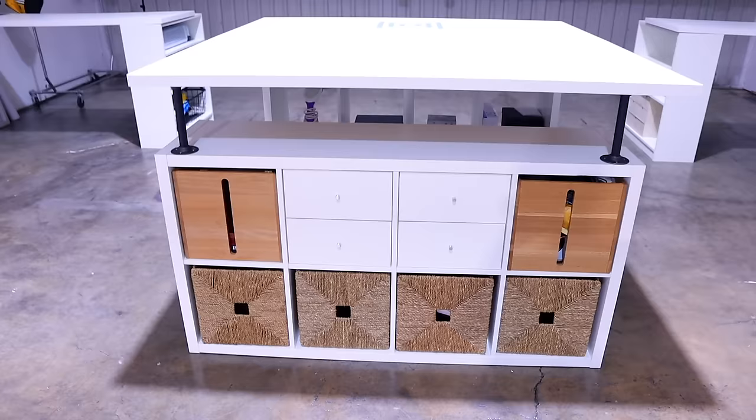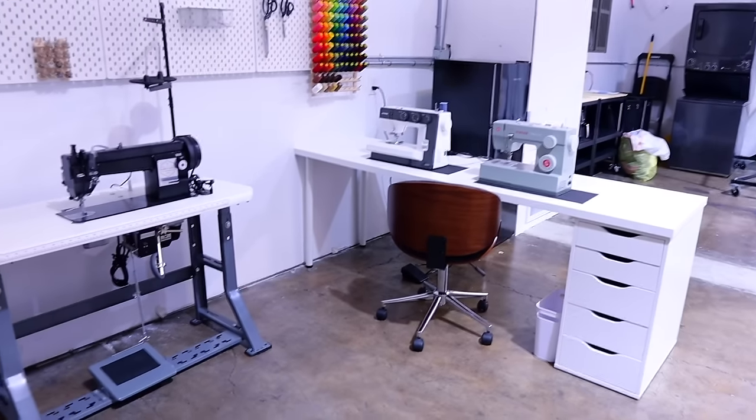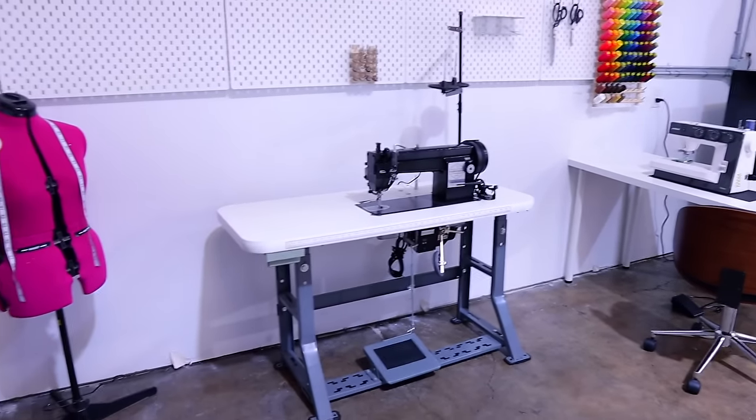Have you ever wanted a separate sewing space, away from your kids, away from your spouse, away from everything? Just the perfect little space — a mom cave, a dad den, whatever it is, just away from everything. It would be absolutely perfect. Well, my dream actually came true. Let me show you how.